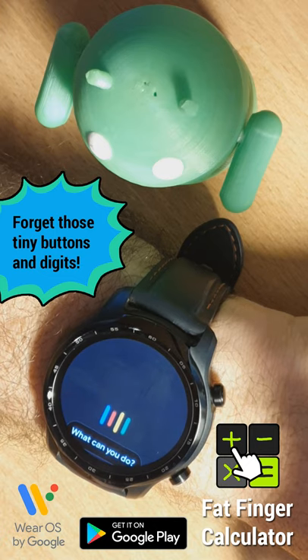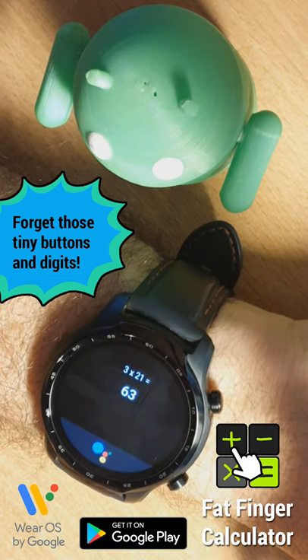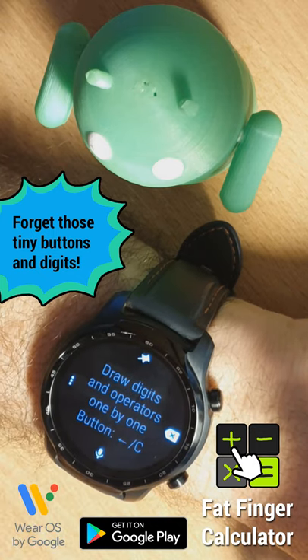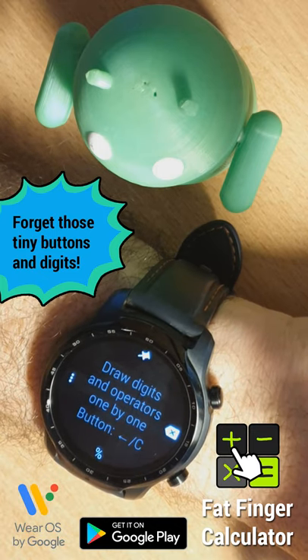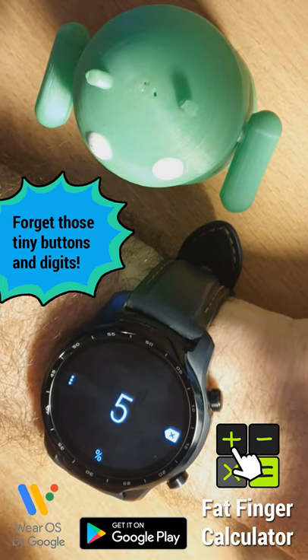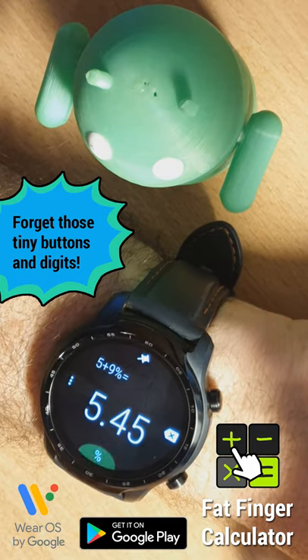So you can carry out arithmetic using the power of Google. What is 3 by 21? 3 by 21 is 63. So this can be useful, but other times you might want to assign something like a percentage calculation there. So for example, we can calculate what's 5 increased by 9%. That's your answer.